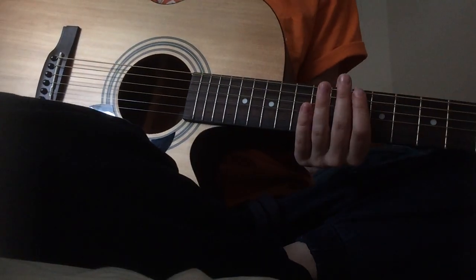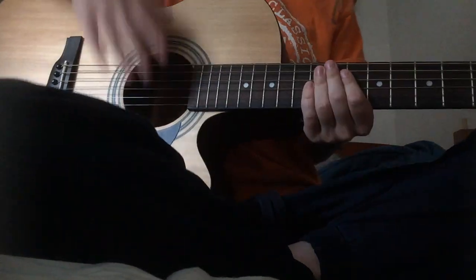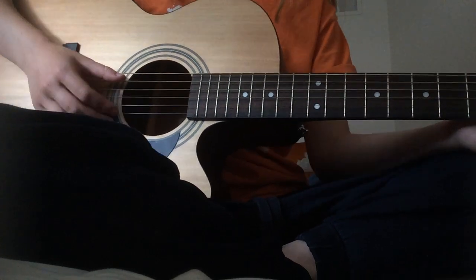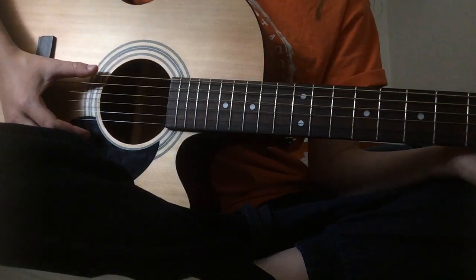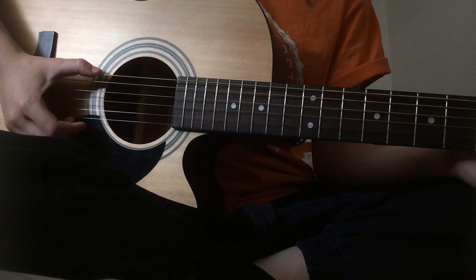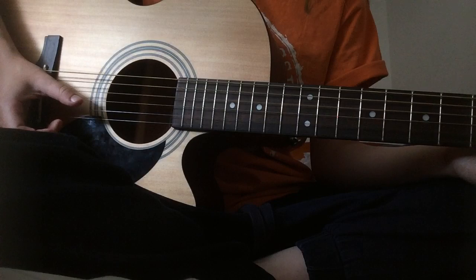So yeah, this is my tutorial. You're going to need a capo on the second fret. You need the tuning, and this is all fingerpicking. A general rule I use for fingerpicking is my thumb goes for the top three lowest strings.